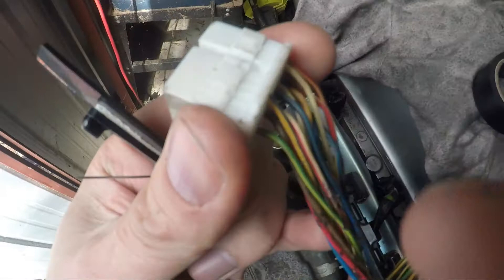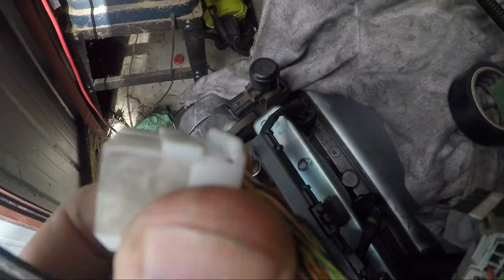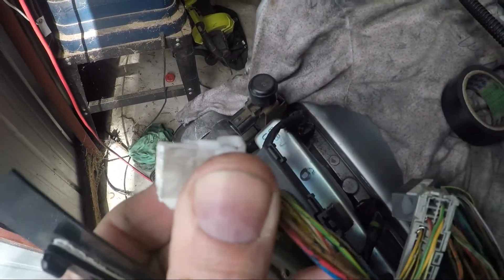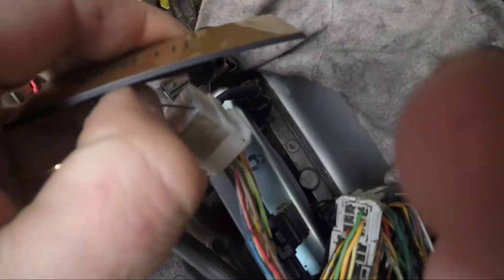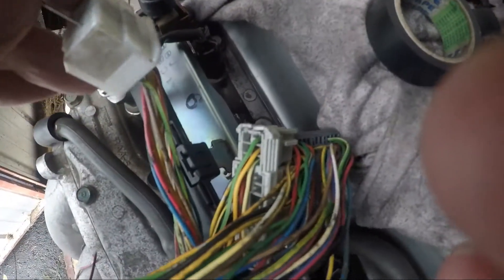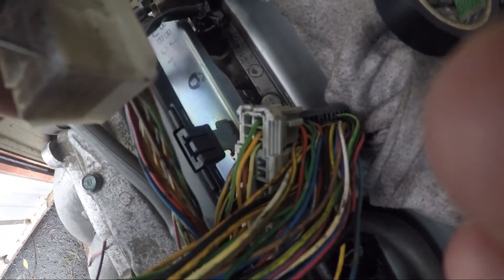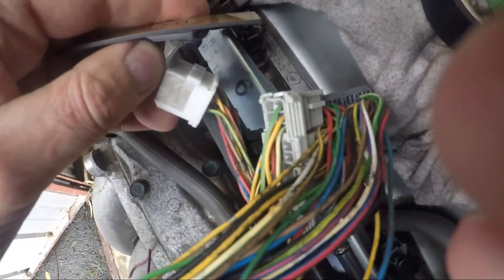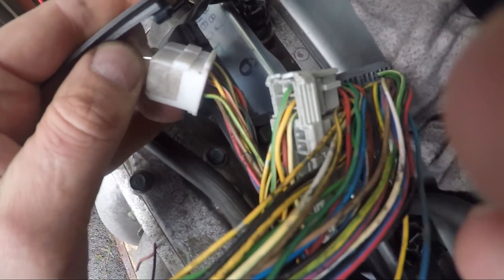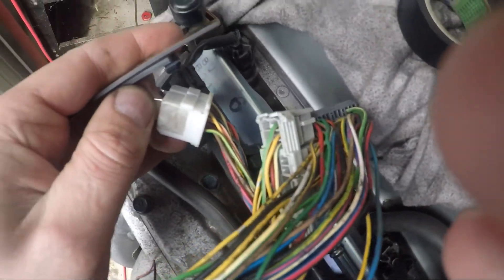De-pinning is a little bit of an art. On the ECU connectors there's a little tab here that you need to slightly lift up — you just get something and lever it up. You need to do that before you remove the wires. Then you get something sharp, go into this side, push it until you feel a little tab, lift up, and then you can pull the wire out.